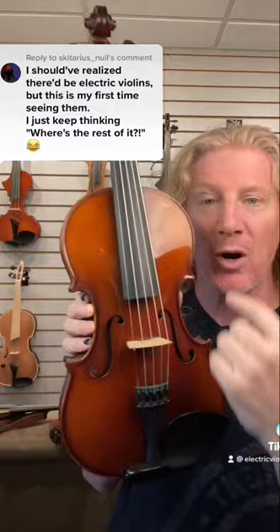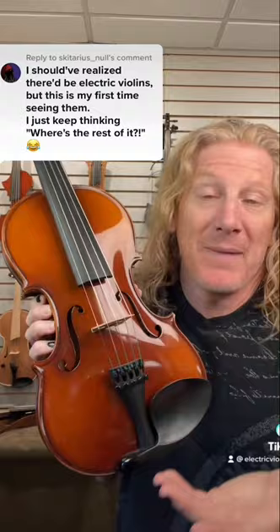With a traditional acoustic violin, this part right here is actually the amplifier. It has to be this size and this shape in order to make the sound that we're used to hearing violins make. But frankly, it's kind of inconvenient — think of the contortions that we have to make to get to these higher notes. If we didn't need this body to look like this, we'd probably do something different.